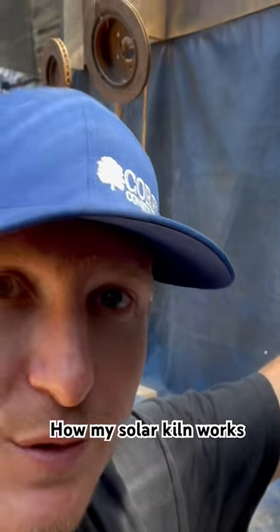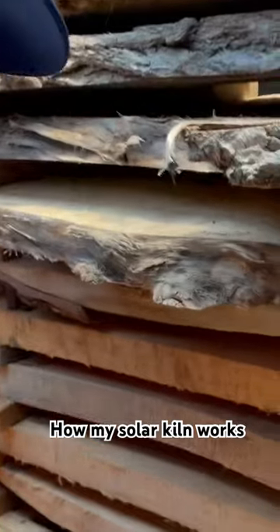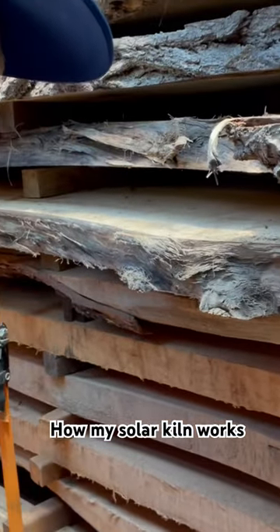I have a plywood plenum with a couple of solar fans in it, a tarp, and then the wood is stacked with stickers to give gaps so air can flow through it.